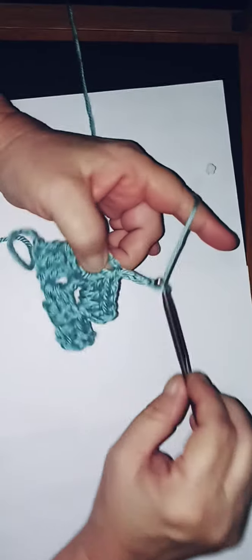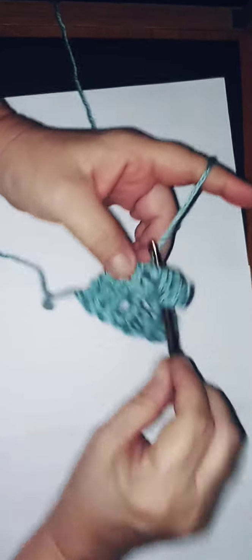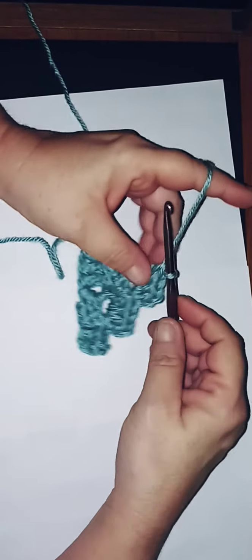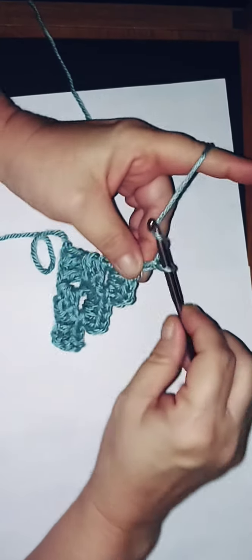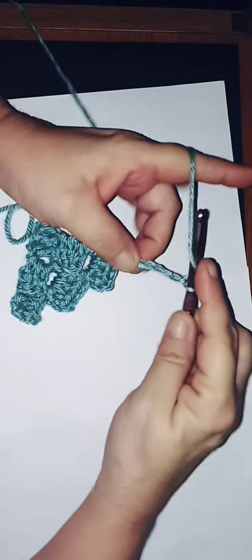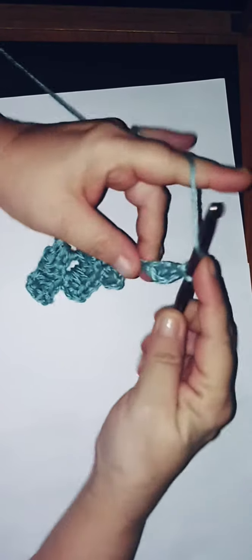Three double crochets three times into that same space — I'm making it big enough so you can see the space. Then chain six: one, two, three, four, five, six. Double crochet into the fourth — one, two, three, four — one double crochet, then a second, and one more double crochet into that space.